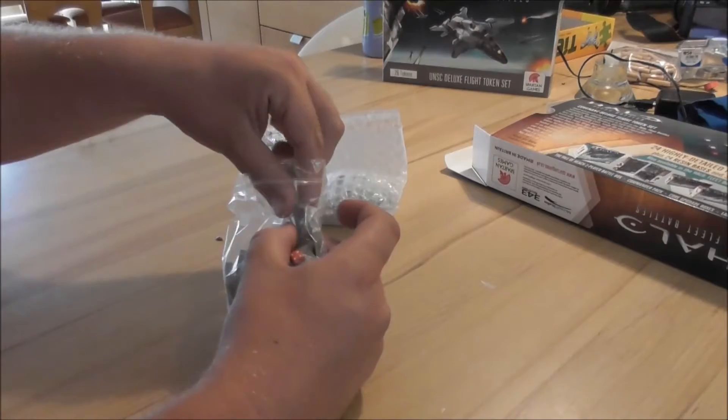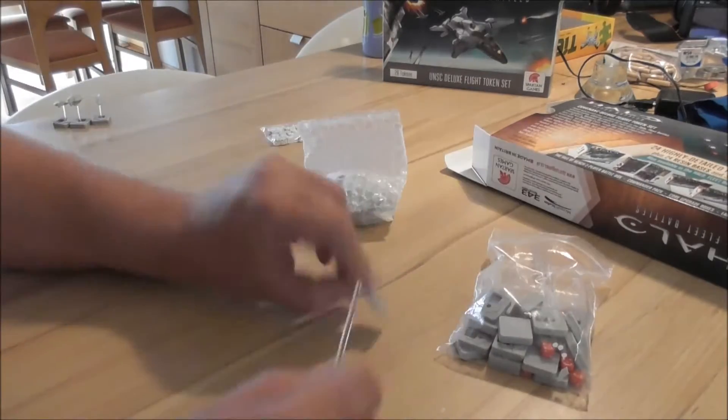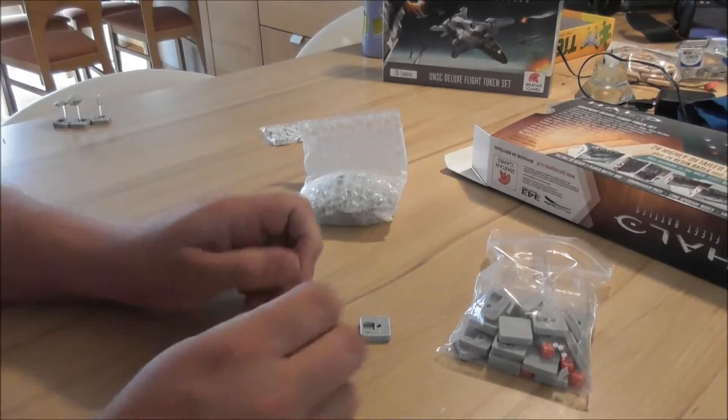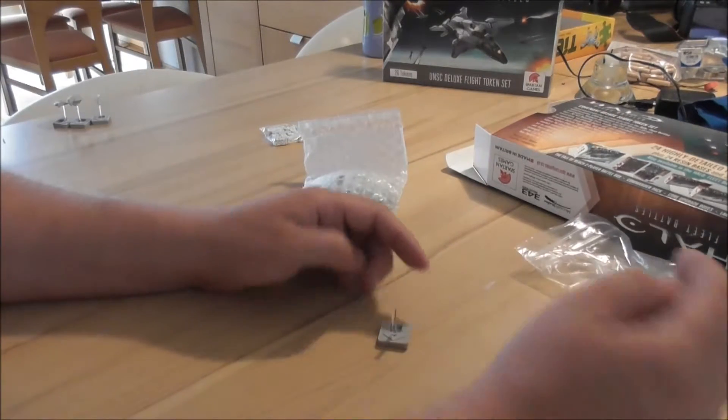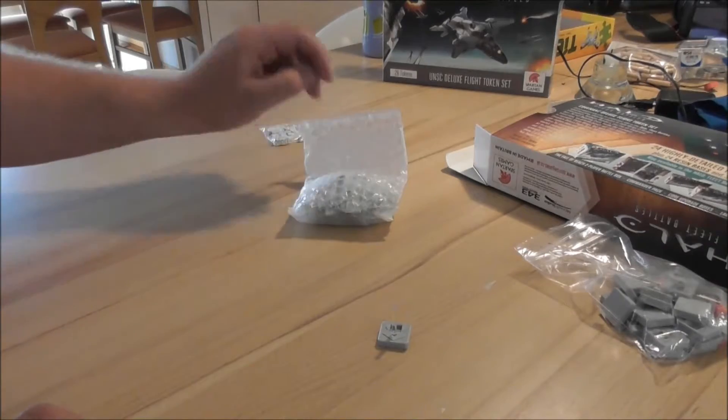We also get flight packs and bases. Just break off the flight pack, place it here, and then you can add the flyers to it.